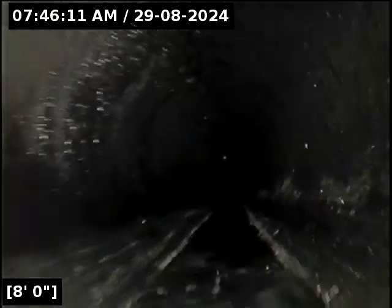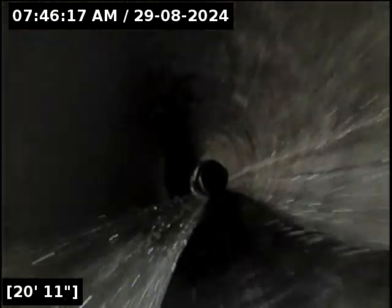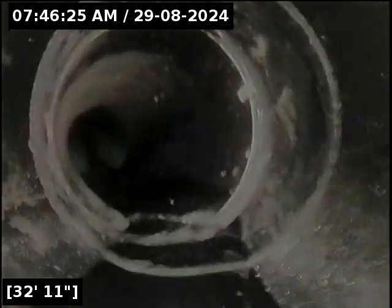We've just made a dramatic turn towards the southeast. At 35 feet, we transition from ABS to 3034.